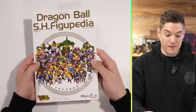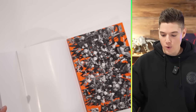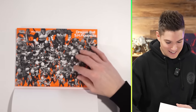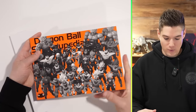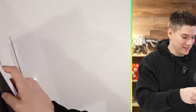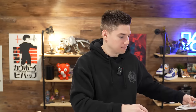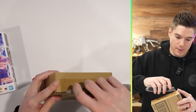Alright, enough of that — this is really cool. What does the front look like without the cover? Oh, that's sick! That is sick. Wow, I'm so impressed. Sometimes it's the little things in life. Okay, actually really quick before we do that — let's just take a look at Yamcha, and then we'll go straight into Goku.